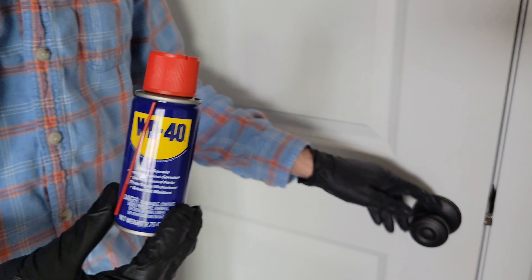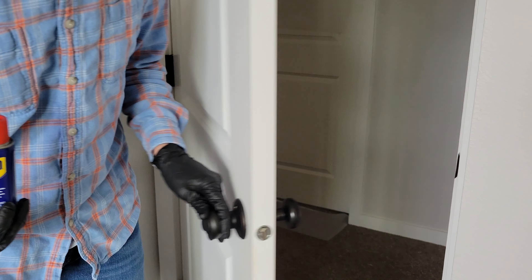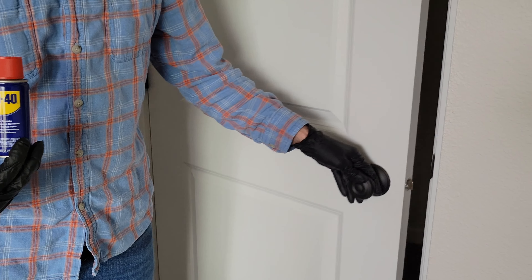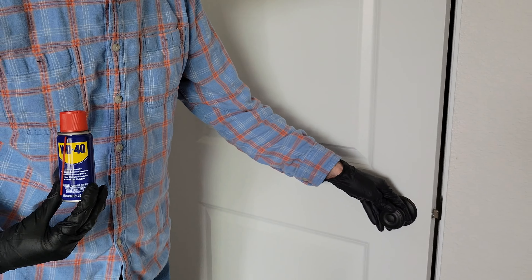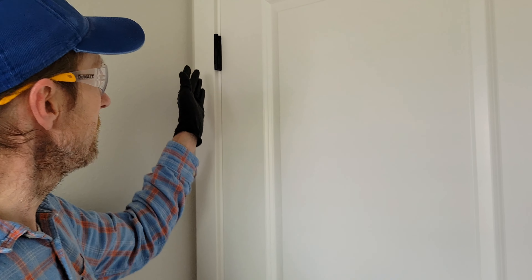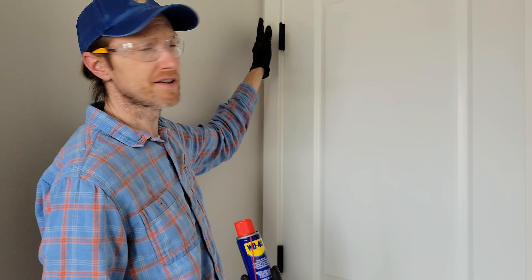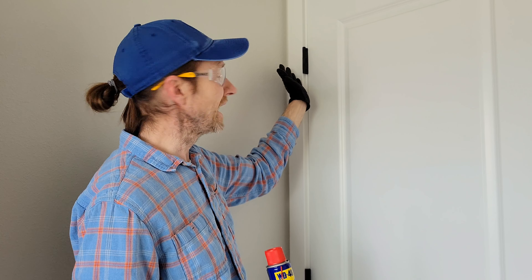I'm going to let you guys listen to the door again so you can hear the squeak. I also have some paper towels that I'm going to be using to help stop some of the overspray and catch any drips. I'm going to put on the rest of my safety equipment and then I'll be back and we'll go from there.